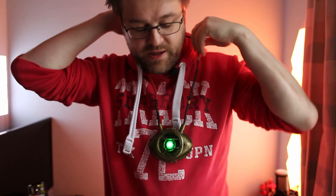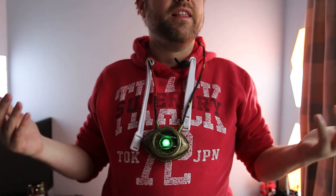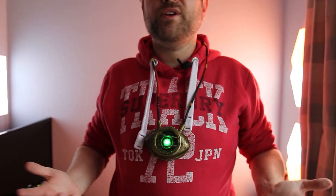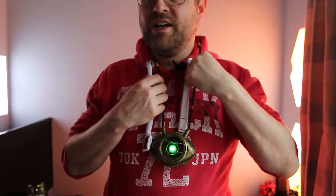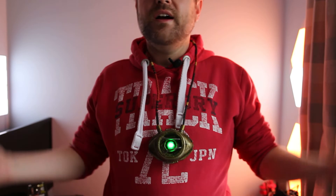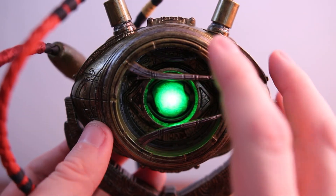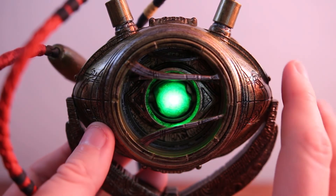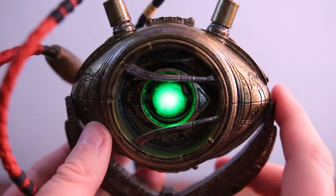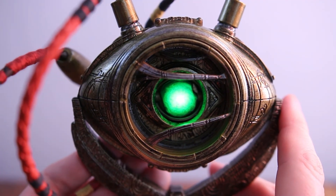I really do like this. I think if I was to cosplay as Doctor Strange, I think I would do it. It looks really cool — about the same length and weight as where it would be on the actor. Yeah, I absolutely adore this and I want to say a big thank you to my friend for sending this, because this is just fantastic. Thank you very much — I think this is a really nice item and it was a very nice surprise.